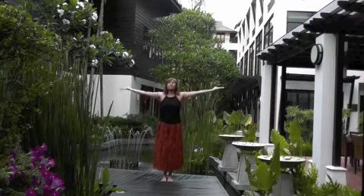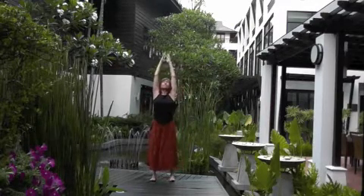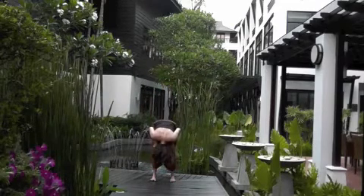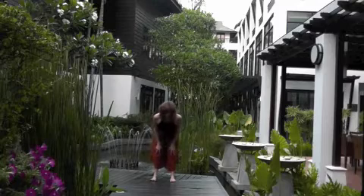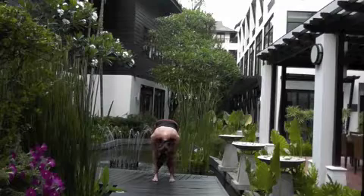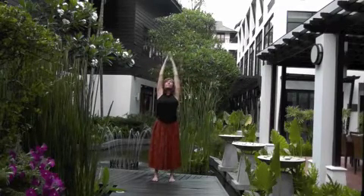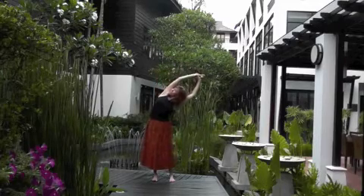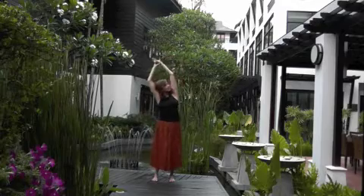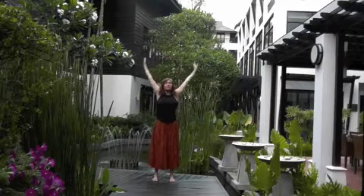Breathing in, draw the arms overhead. And as you exhale, step your feet just a little bit wider and hinge forward from the hips — gentle forward fold. Inhale, open the heart. Exhale, fold. And as you inhale again, look forward, draw the heart up, hands overhead. Holding a wrist, bend to one side. Exhale. Inhale, center. Exhale, other side. Inhale, center. Feel the length of the spine.